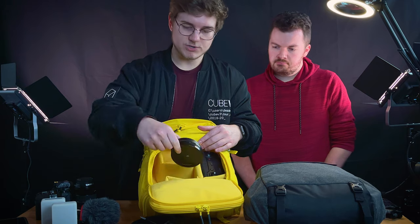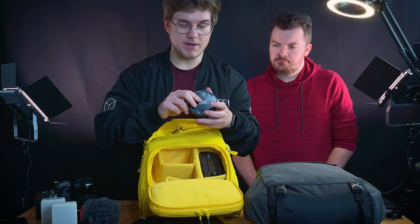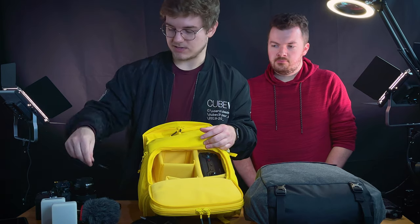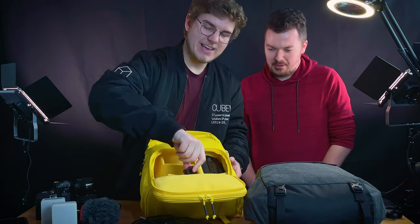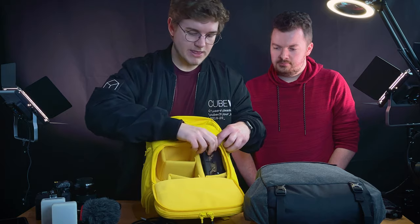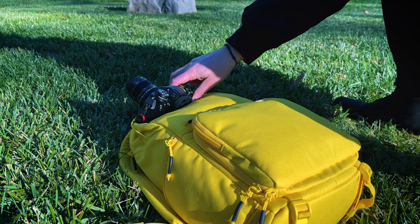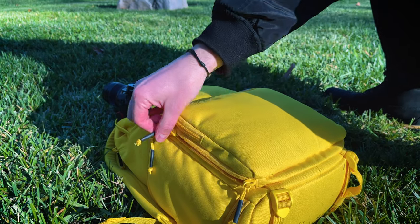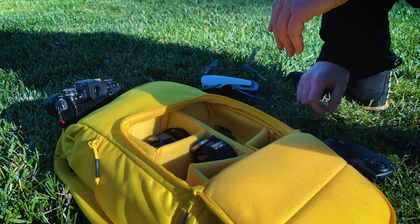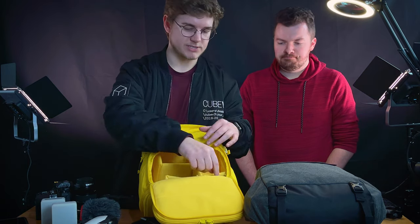I've got my filters: my Moment CineBloom filter - I made a really cool video on that, check it out - my Gobe variable ND filter, which is very helpful, and one step-up ring. An extra Fujifilm battery - I've been very impressed with the battery life on the XT4. And then I've got the Mavic Air, the original Mavic Air, with the remote on top and the drone fitting nicely on the bottom. Just like Tyler said, I'll swap things out as I need.